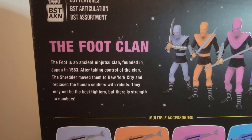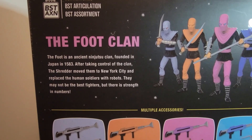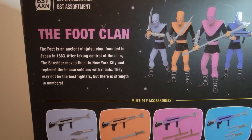The back shows the actual figures and describes the Foot Clan: an ancient ninjutsu clan founded in Japan in 1583. After taking control, the Shredder moved them to New York City and replaced the human soldiers with robots — they may not be the best fighters, but they have strength in numbers.